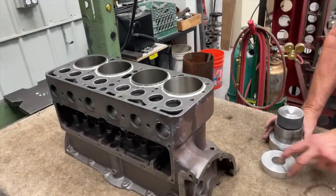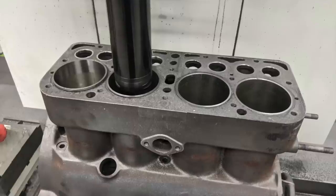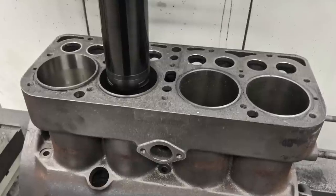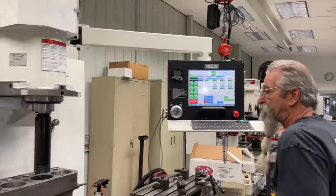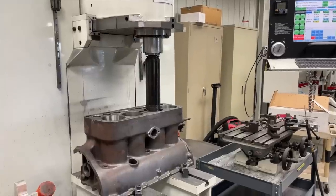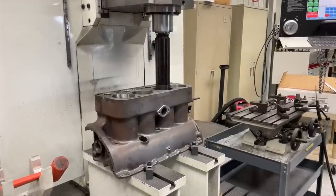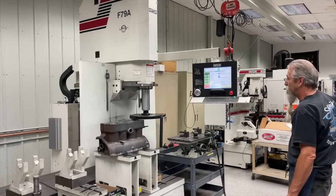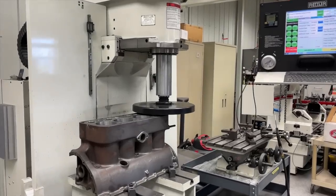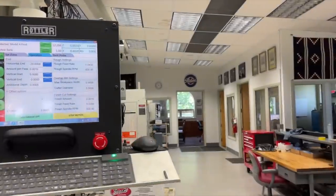Since the cylinder sleeves stick up above the top deck of the block a little bit, the first thing he has to do is cut the tops off, because if you try to do it with the 14-inch surfacing tool it knocks a chip out of them — we tried that and it didn't work. So we go in with a boring bar, cut these things down, make everything flat, and then we can surface the top of the block. At this same step we go ahead and do the boring operation. Speed and feed is everything when you're surfacing, and since we run copper-clad gaskets for the most part we put a pretty fine cut on them.